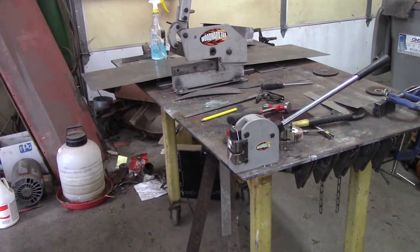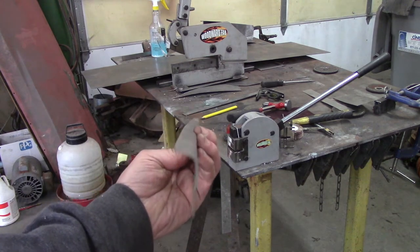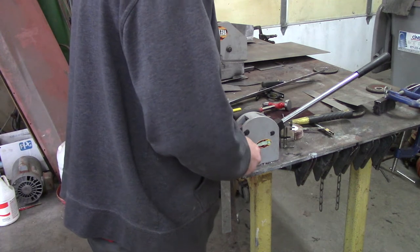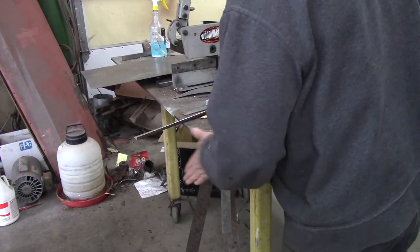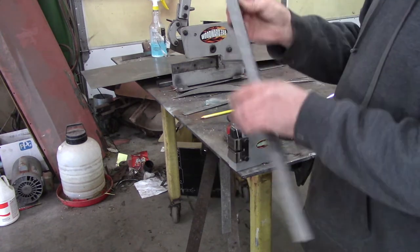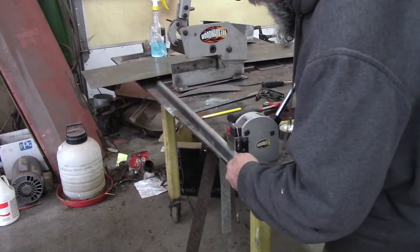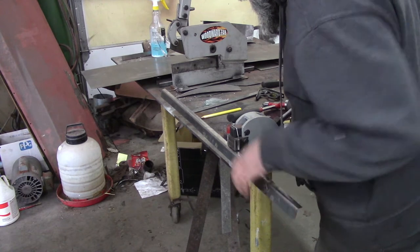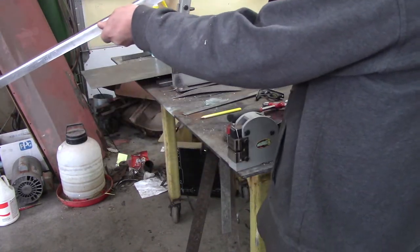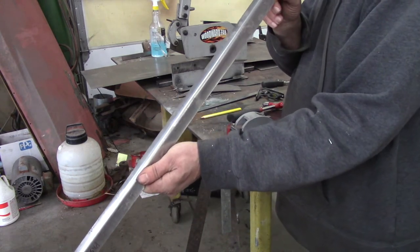I've got a little bit of a curve on this — I'm going to see if I can fix that with the shrinker. Got the stretcher swapped out to the shrinker. So glad this is a quick-change tool; if it wasn't I'd have to have two of these. That's got a little bit of a curve so I'm going to try to pull that out — just giving it a very slight pass. Oh, that's much better. I think that's good enough — pretty straight. I can't believe how quick and easy that was to do.